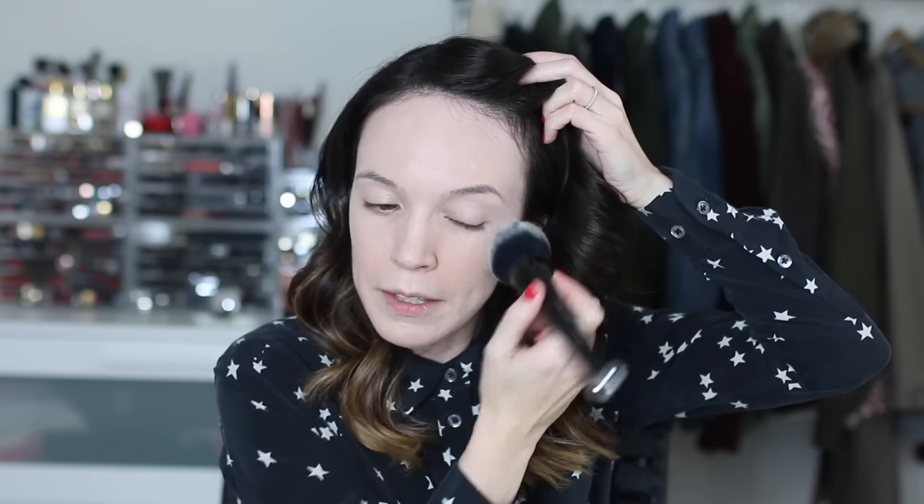Foundation is all done. I brought a loose powder today — I've got my La Mer loose powder. This is the old packaging; I know they've reformulated it, upped the price, and gave you less. I'm using the Marc Jacobs big brush, which is really nice, just patting that all in. I can go without powder with this foundation in the winter, probably not in the summer, but I'm feeling a powdered look today.